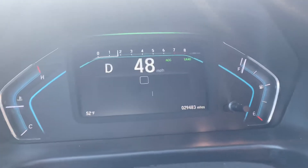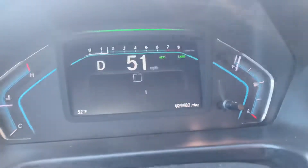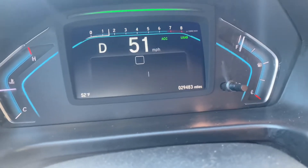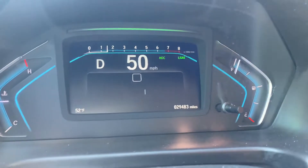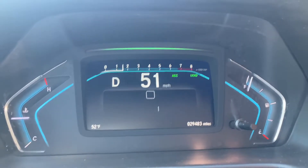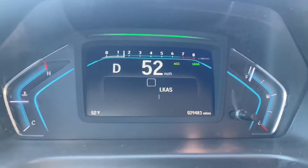Once you reach 45 miles an hour or more, you're gonna see the LKAS letters on the dashboard, and that indicates your camera is reading the system. You gotta maintain proper following distance from the vehicle ahead. Once you get the correct speed, it will pick up the lanes on the road and keep reading until the system gets everything fully loaded.